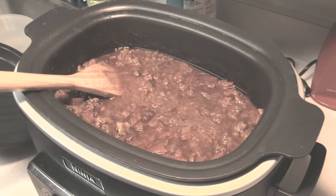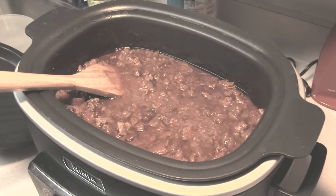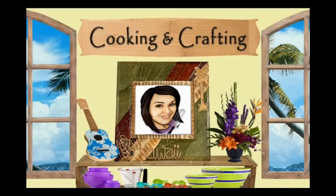Hey kids, today we're making crock pot copycat Wendy's chili. It's cooking and crafting — YouTube's best for creative things!